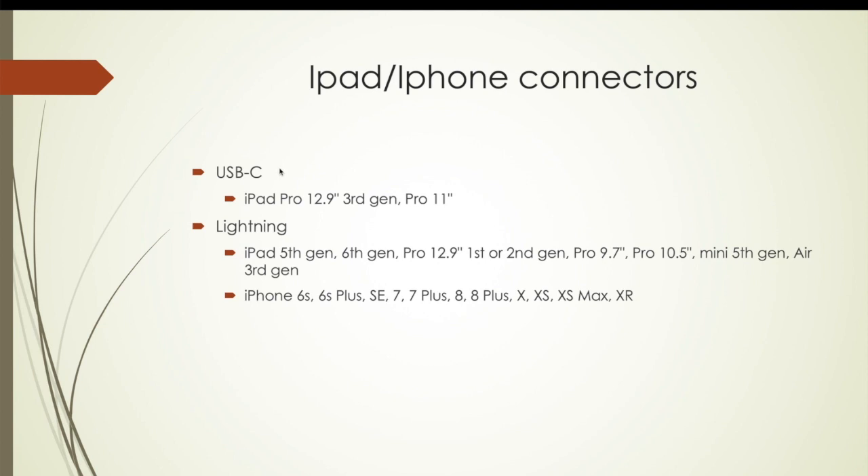A little confusing — some people get hung up on the two connection options. You can get USB-C or the lightning connector. The lightning connector works with the older iPads and all the current iPhones. USB-C — which is the one I got — fits the two new iPads: the iPad Pro 12.9 and the 11. I'm assuming iPhone will come out with USB-C in the future, so that's why I bought the USB-C version — to be future-proof.